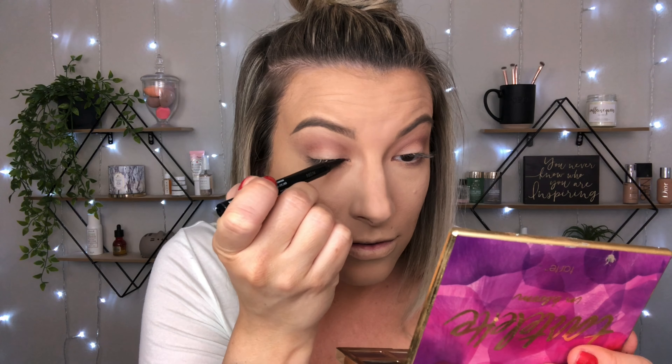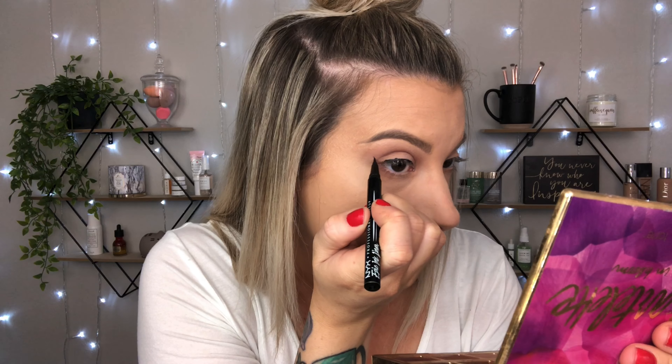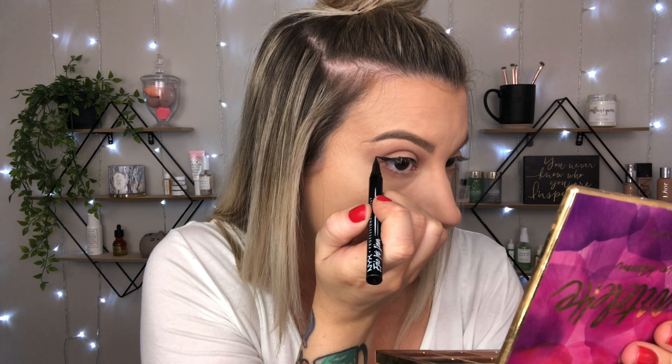That's it for the eyeshadow — very simple. For liner today I'm going in with the NYX Epic Ink liner. If you're looking for a good dupe for the Kat Von D, it is a very similar brush. I found an old Kat Von D one so I can show you — it's basically the same thing. A lot of people don't support Kat Von D Beauty anymore, so if you're looking for a good dupe, there you go. I like to first start on my inner corner and sweep it all the way across. Boom — now on to the other eye.